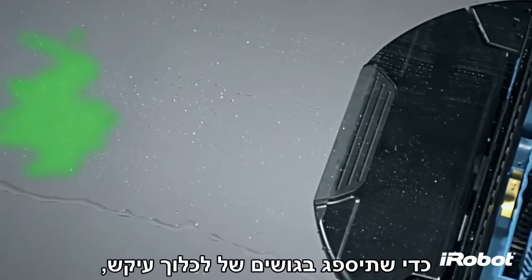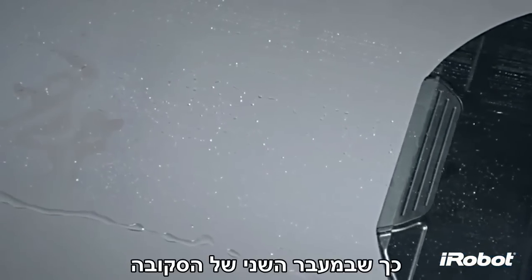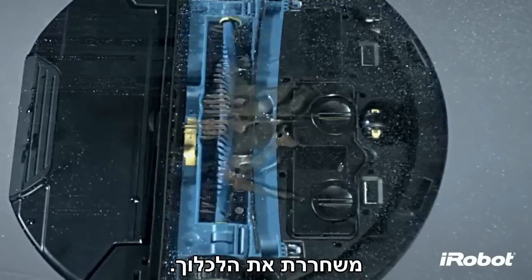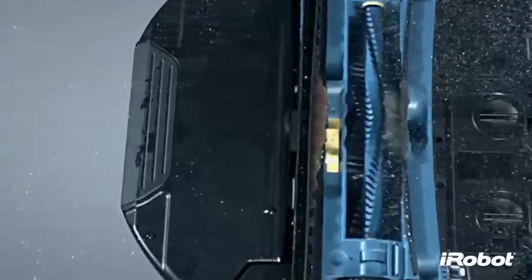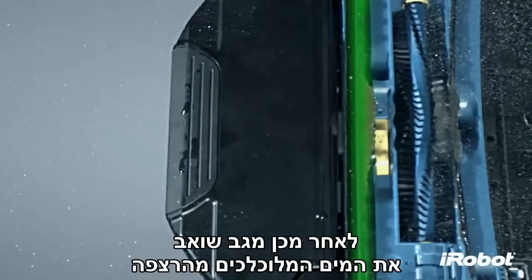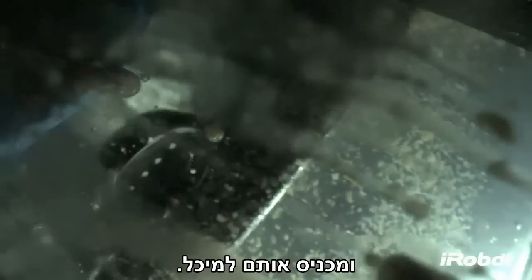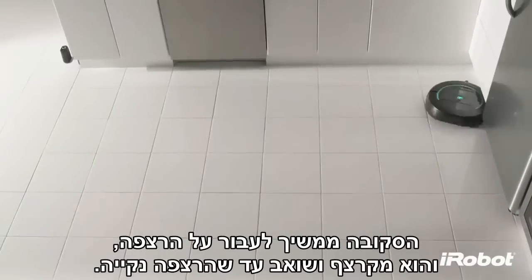When Scuba makes a second pass, the 600 RPM scrubbing brush loosens the grime. A squeegee then suctions the dirty water off the floor and deposits it in the tank. Scuba continues passing over the floor, scrubbing and suctioning until the floor is clean.